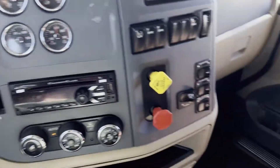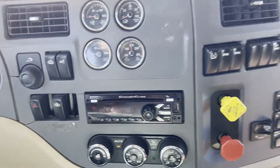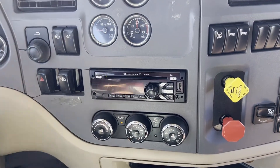The cab seems to be in really nice shape. No rips or tears in the seat. The floor looks really nice, it's not all ripped up. The dash isn't ripped up. It is missing two auxiliary switches right there that you couldn't replace.